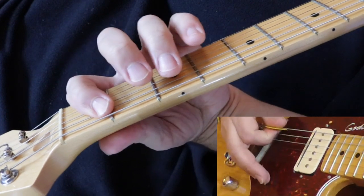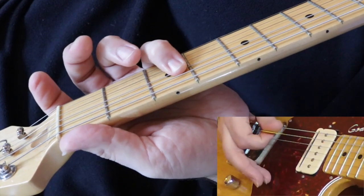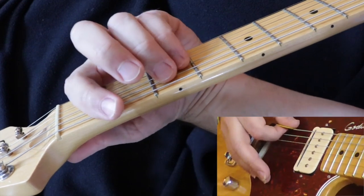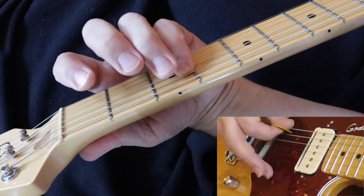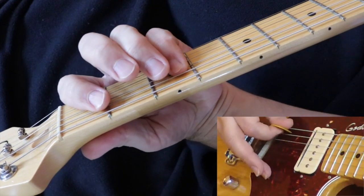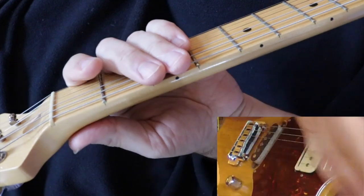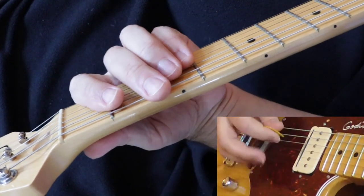So that's a B-flat, C, and F. In context, once you get good at it you just play it really smoothly.